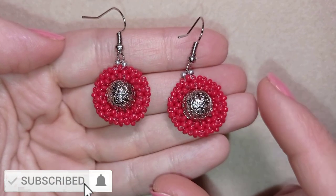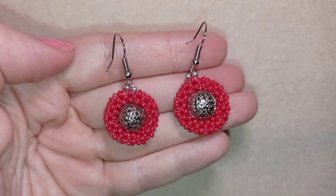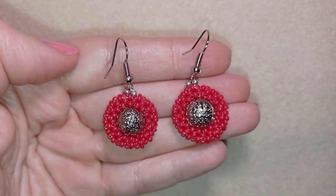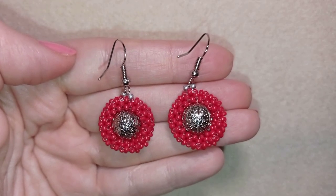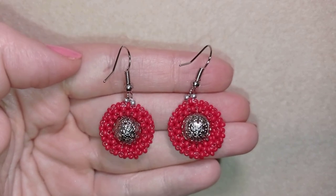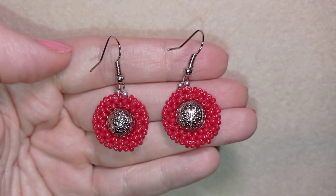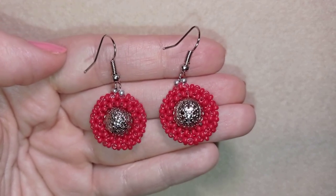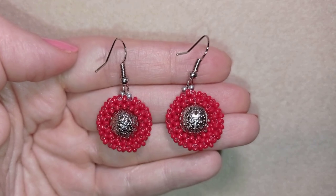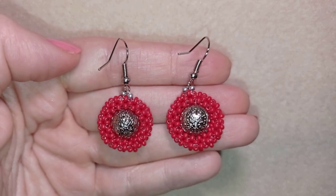My festive tubular right angle weave earrings in a circular motion are ready. If you like them and you want to see more videos like this, it's a good idea to subscribe. Down there in the description you will find a full list of materials linked to my store, a link for PayPal donations to develop this channel, links to all my social networks where you could share your beautiful works, and a link to my second channel with fast clips where you can see a project in just two or three minutes and decide if you feel like making it, then go through the longer version. Thank you so much for watching. Bye bye!